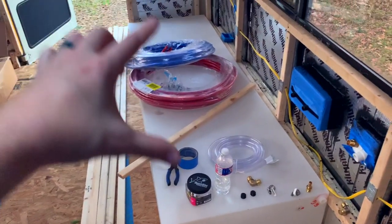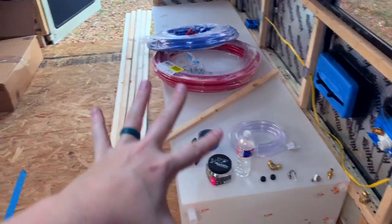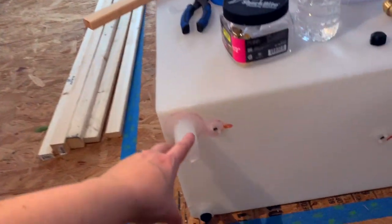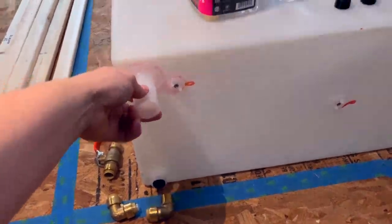Like we said last time, this is our freshwater tank. It's 100 gallons and it's gonna be underneath our bed. For this right here, this is the water inlet. We're gonna have a connection going in here.